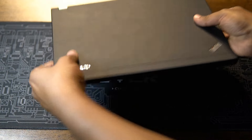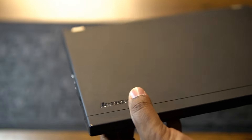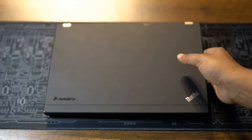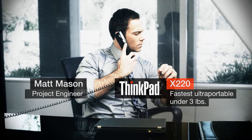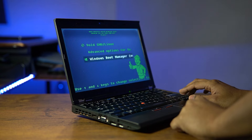My first reaction to holding an X220 in my hands as soon as I unpacked the box was how lightweight and compact it was. This wouldn't be a surprising thing for an X-Series machine that was purpose-built for business users and was advertised for the same traits, but as I mentioned in one of my previous videos, that was a moment.